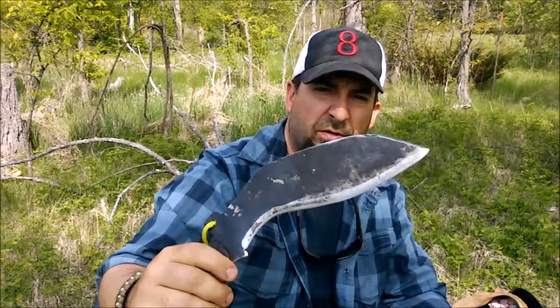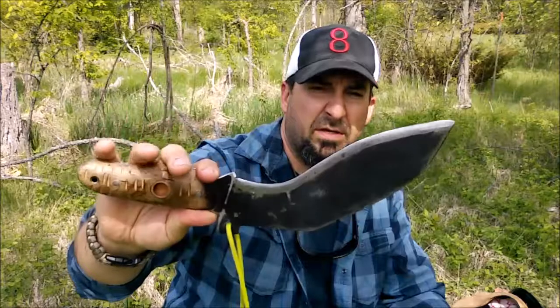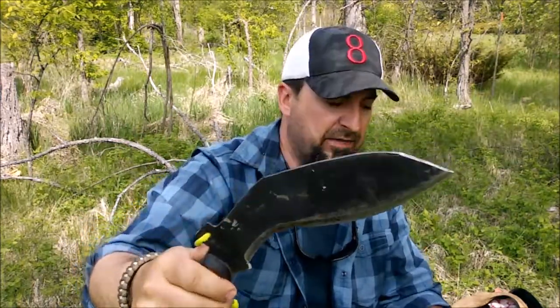Now I did have footage of this on my channel but I thought I'd share it up close. This is my homemade kukri and it's certainly the most practical tool I have in my kit.